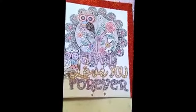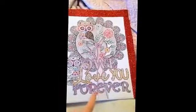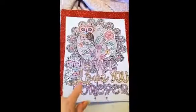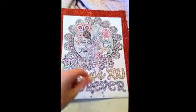So I picked this one out and I thought it was appropriate, perfect for her for Valentine's. It says, 'I'll love you forever.' And I'm not done — I still got to color some more — but I wanted to come in here and share that with you guys.